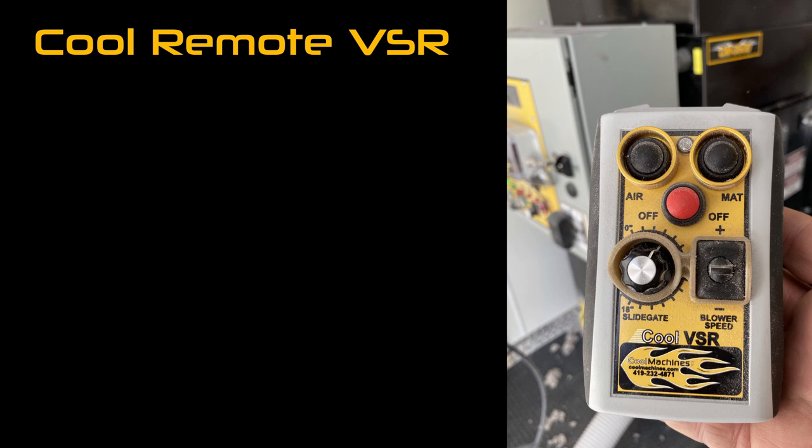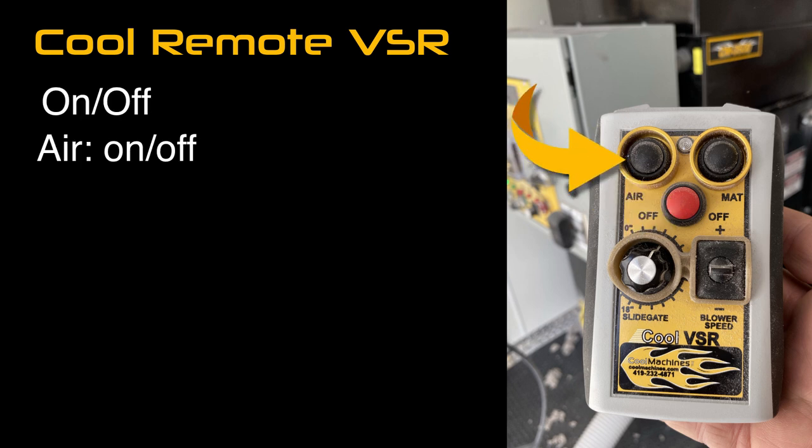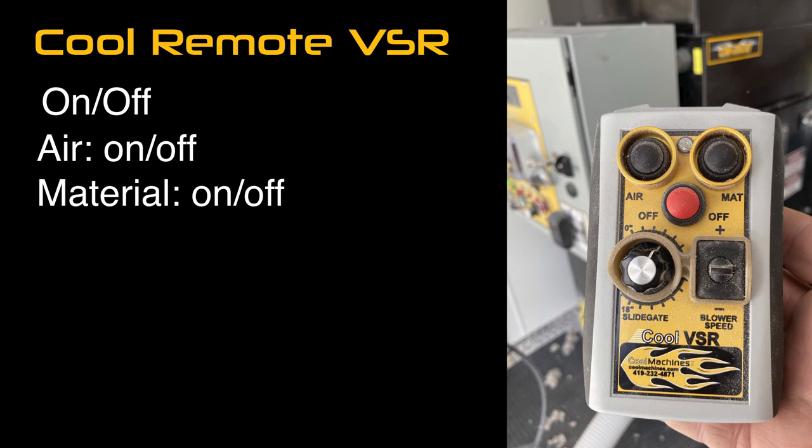Introducing our new Cool Remote VSR. Its long-range capabilities allow you to turn everything on and off, air on and off, material on and off, as you would expect from a standard remote.